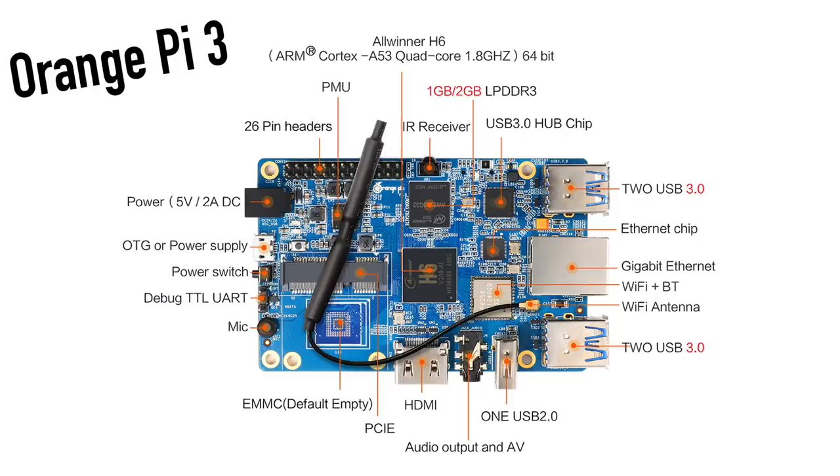I opted for the higher end model, so I have eight gigabytes of built-in eMMC storage and two gigabytes of LPDDR3 RAM. The specs we're getting for the price are really decent — $30 to $40 depending on options — and all of them come pre-loaded with the Allwinner H6 quad-core A53 CPU at 1.8 GHz. This is a 64-bit CPU, but remember if the operating system isn't 64-bit you'll be stuck with 32-bit apps. We also have gigabit Ethernet, four USB 3.0 ports, one USB 2.0 port, HDMI 2, AC Wi-Fi, and Bluetooth 5.0.